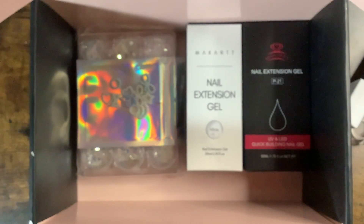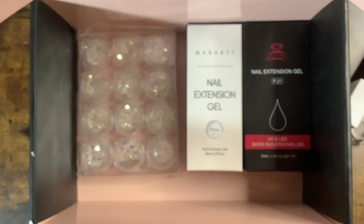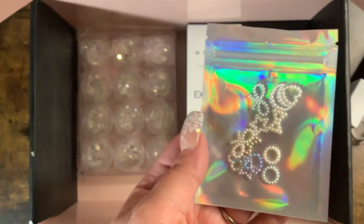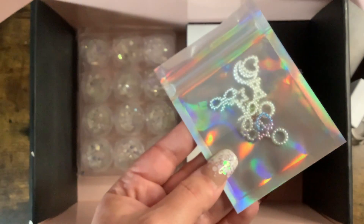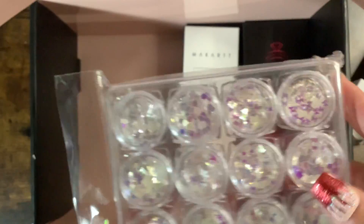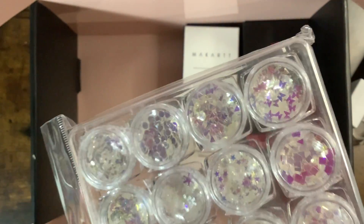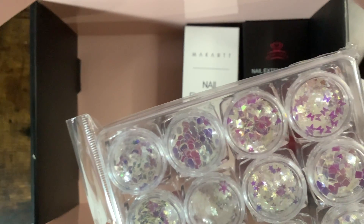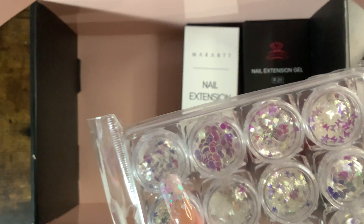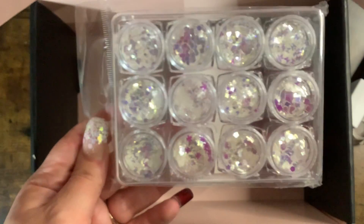We also got these little pearl ones — I've seen a couple people do these on their nails. I know they have them on Shein. There's a moon, hearts, bow, stars, and circle. I really like the bow ones — you can put those on the nails. Then we got some glitters in a metallic silvery-white color: moons, a little clover, a flower, stars, snowflakes, maybe a leaf, a rhombus shape, circles, triangles, and little butterflies.